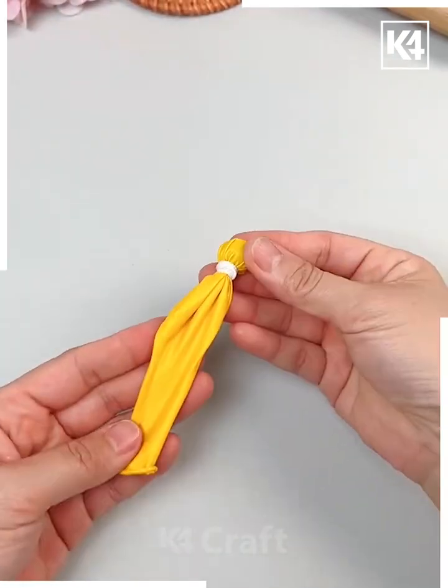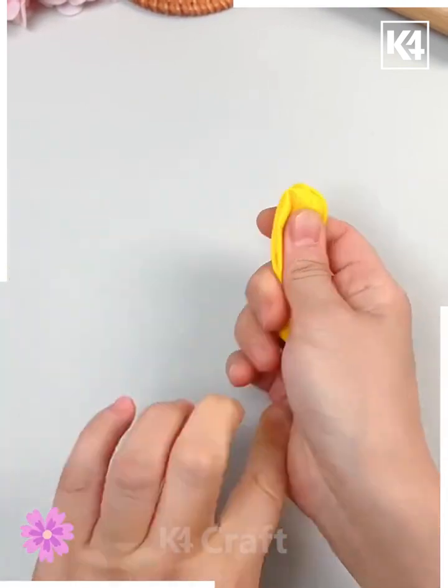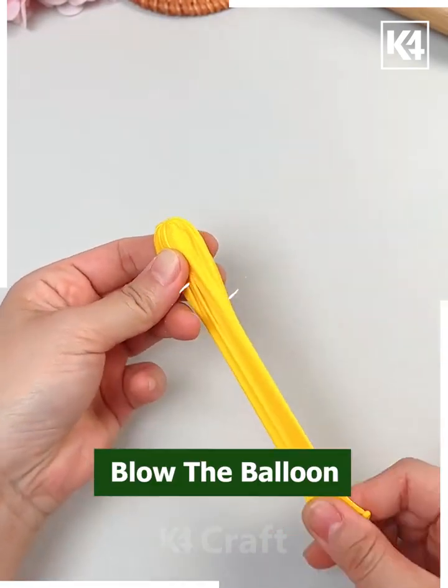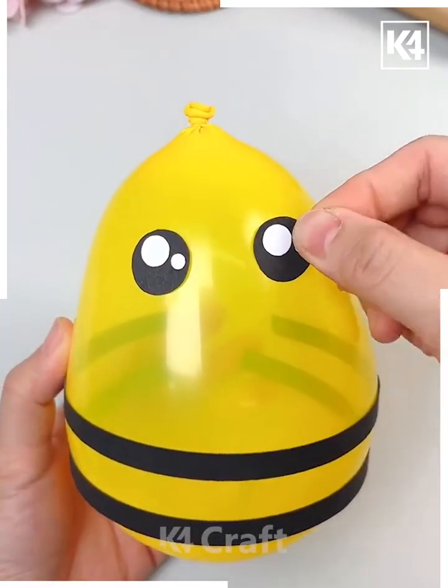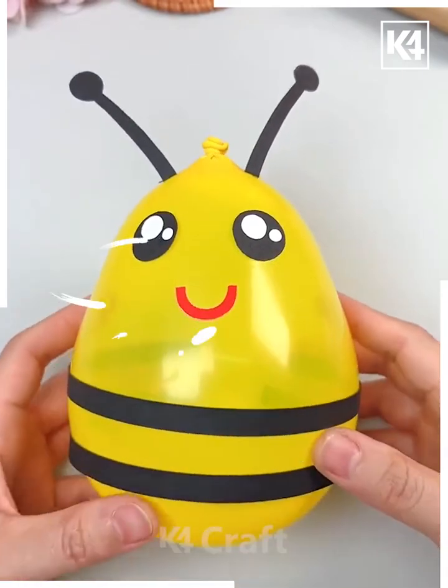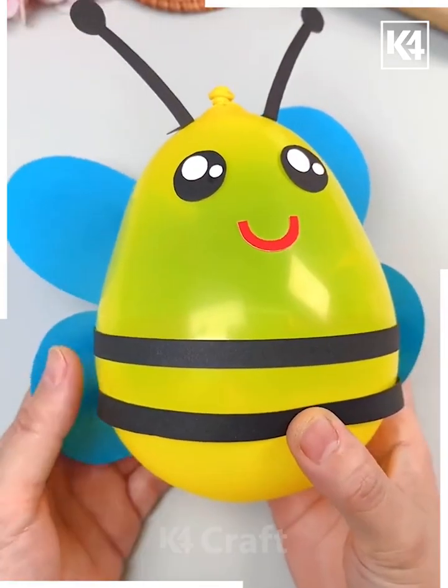We are going to make a balloon bee! Take a balloon, put a marble inside, and tie it at the end. Flip it and blow up the balloon. Paste strips of paper around it, add eyes and a smiley face, paste antennas, cut wings from blue craft paper, paste on the sides, and look — it is ready!